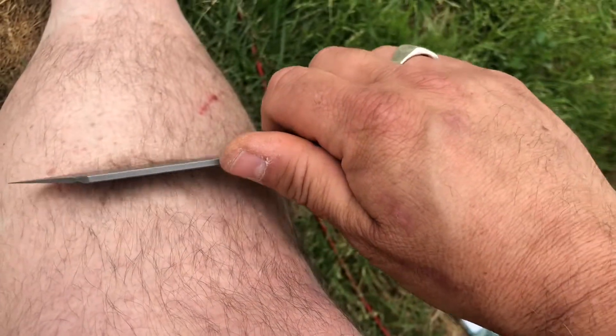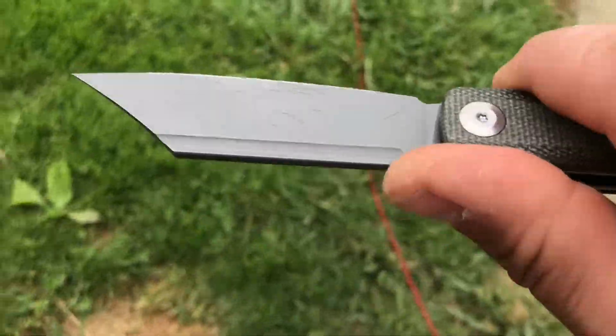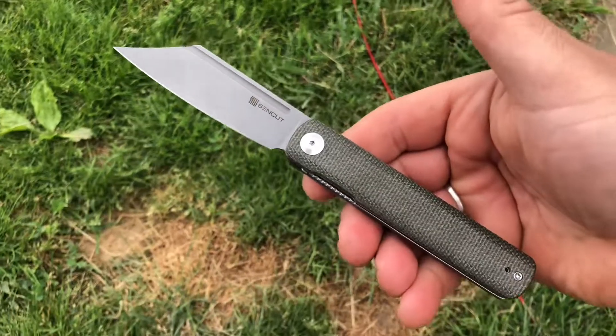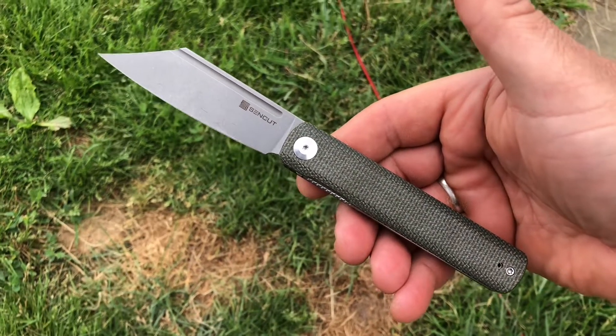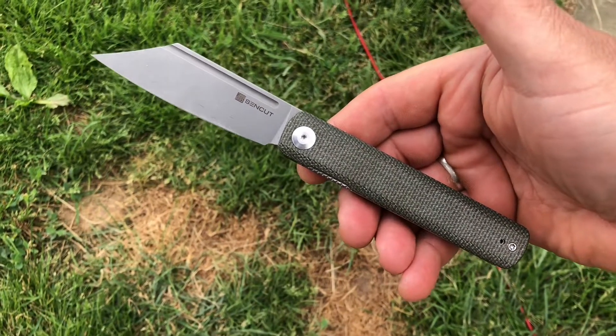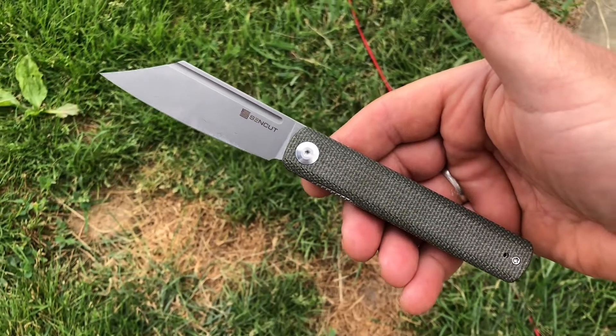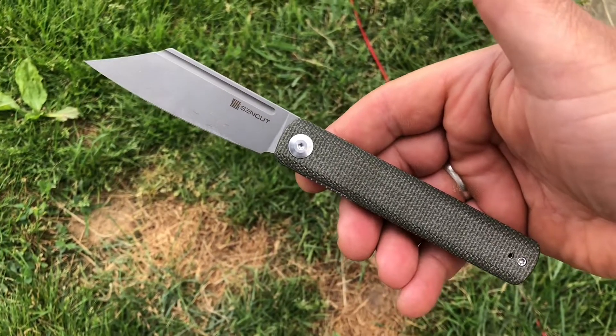And one more time for the cheapies — look at that. Blow those hairs right off. So there you go, that is the Sencut Bronte. I'm Newcastle Ninja. Hope you liked the video. I try to put out as many as I can when I can, and I do appreciate the likes, comments, and subscriptions. You all take care, and I'll see you on the next one. Bye.